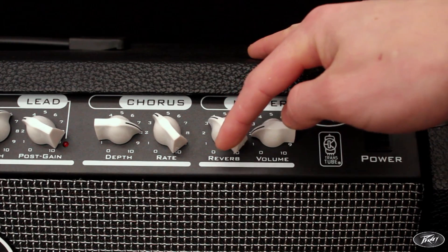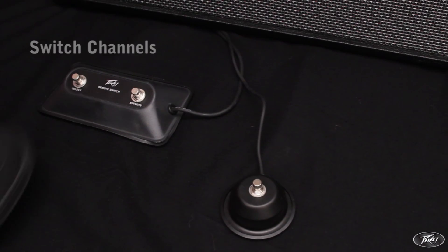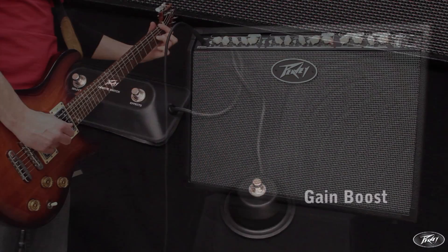Around the back, there is an effects loop and the option to plug in a two-button footswitch to switch channels and turn on or off all effects, and also an input for a one-button footswitch to toggle the lead channel's gain boost on and off.